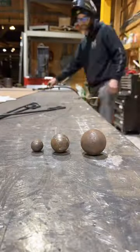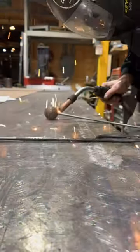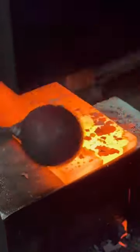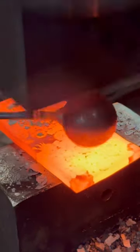Cut some steel up to make some new texture dies. Take three ball bearings, weld them to some new handles, and then heat up these plates and hammer the ball into the plate — three different sizes to give variation in the texture.